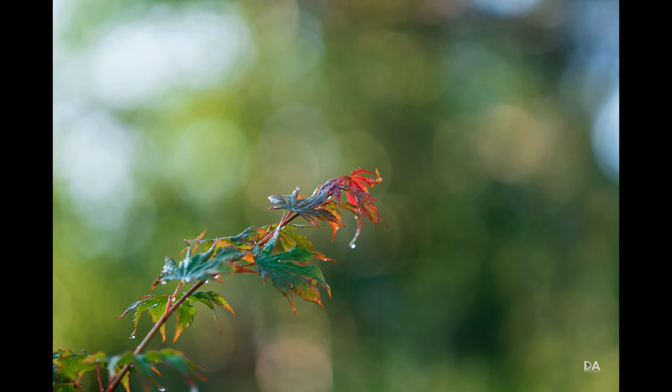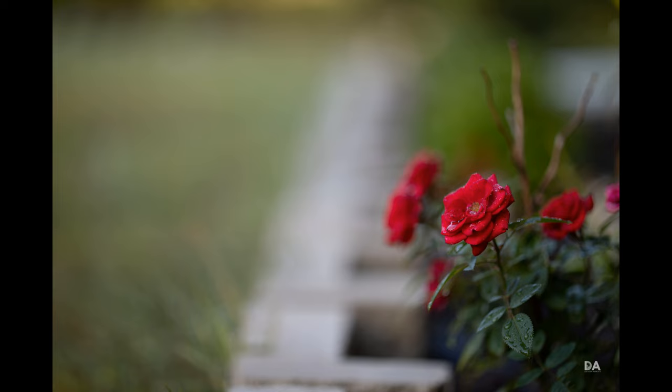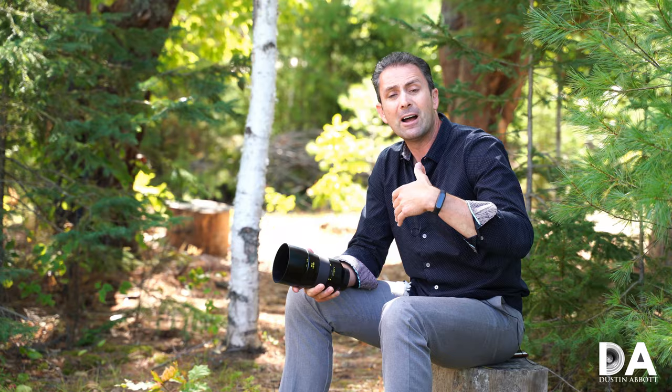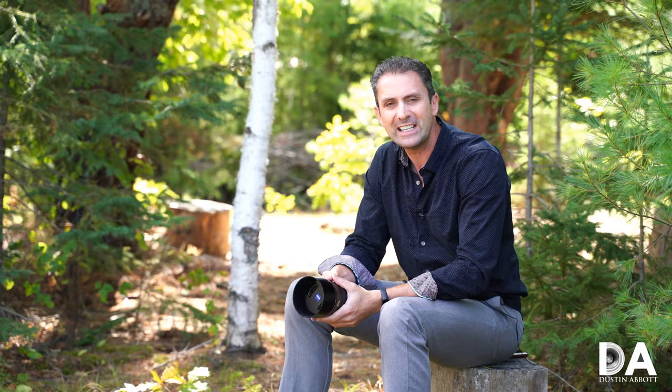I'm Dustin Abbott. In the description below you can find links to my full text review with lots more photos, and an image gallery where you can check out photos for yourself. Even in that gallery the resolution isn't quite high enough to let you appreciate just how fantastic the images really are — but trust me, they are gorgeous. There are also links to purchase from several retailers, to follow me on social media, become a patron, or sign up for my newsletter. If you haven't already, please click that subscribe button right here on YouTube. Thanks for watching and have a great day.